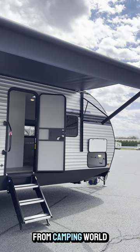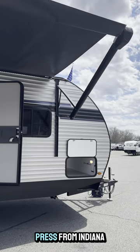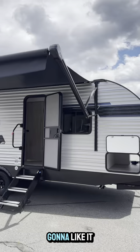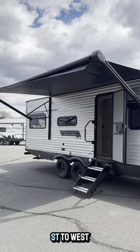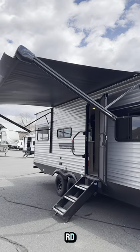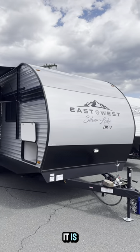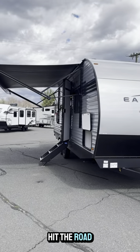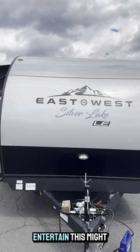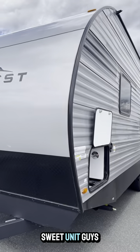Hey guys, Rocky from Camping World back at you again with another video. This one is hot off the press from Indiana, just landed on our lot and I think you guys are going to like it. This is an East to West Silver Lake 20KRD LE model. LE just makes it a little bit less expensive — that's really what it is. If you guys want to just hit the road and want some nice windows, a nice seating area, and you'd like to entertain, this might be the one for you. This is a sweet unit guys.